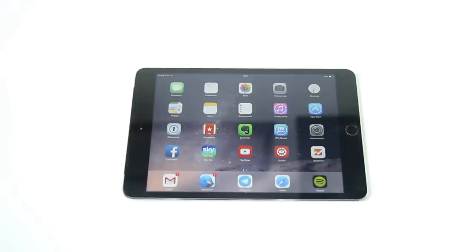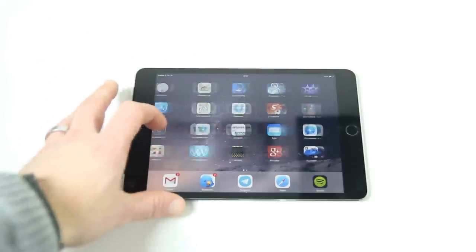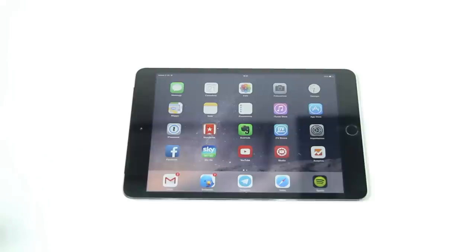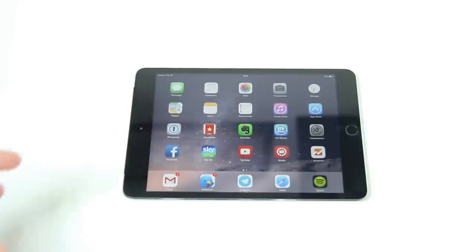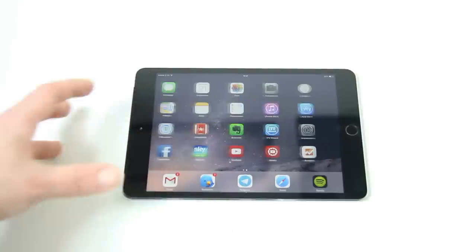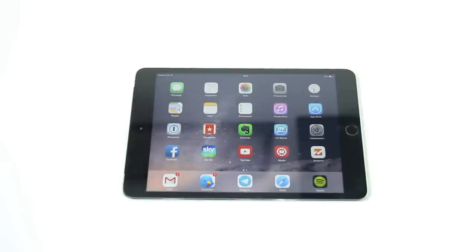Passare da iPad mini Retina 2 al 3 non ha nessun tipo di senso. Se trovate un iPad mini Retina 2, compratelo senza ombra di dubbio — andate a risparmiare tanti soldi. La recensione si conclude qui, perché non c'è nessun tipo di differenza con il precedente modello. Come direbbero i fan di Android: vi chiedono più soldi per un modello identico al precedente. Ci salutiamo e ci sentiamo nella prossima video recensione, grazie.